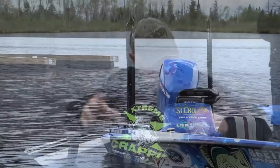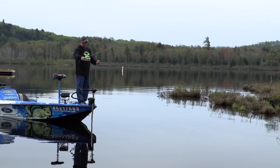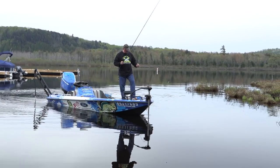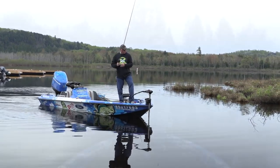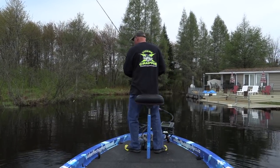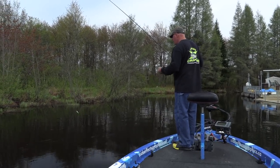I barely move it — just like that — and it just does its business. A couple things you have to have: power poles to stay in position, and polarized eyewear to see your jig. A lot of times I'm just guessing where the fish are along the brush. But with polarized glasses, you see through the water, your jig disappears, your jig pole sets, and the battle starts.